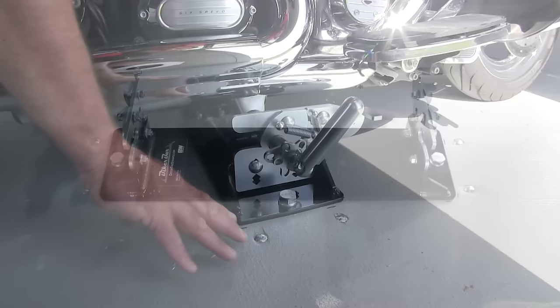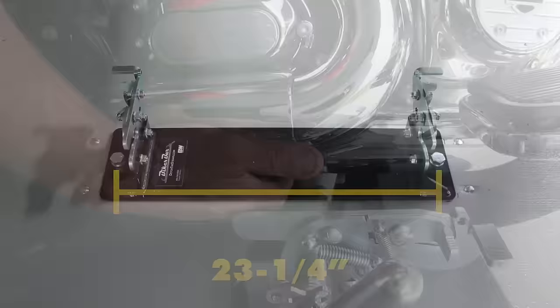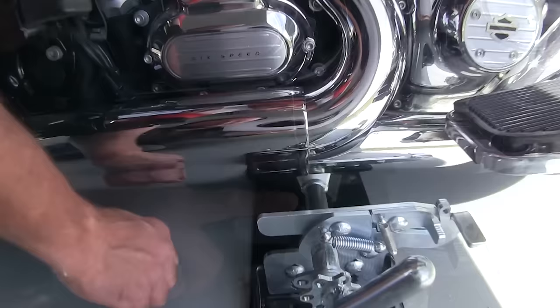Our mounting plate dimensions are 25 inches long and 6¾ inches wide, with the distance between the mounting holes on center-to-center at 23¼ inches. These clamps are designed to work on a 1⅛" to 1¼" tube on your frame rail. This is a custom fit bracket that will only fit the Harley-Davidson Touring motorcycle.